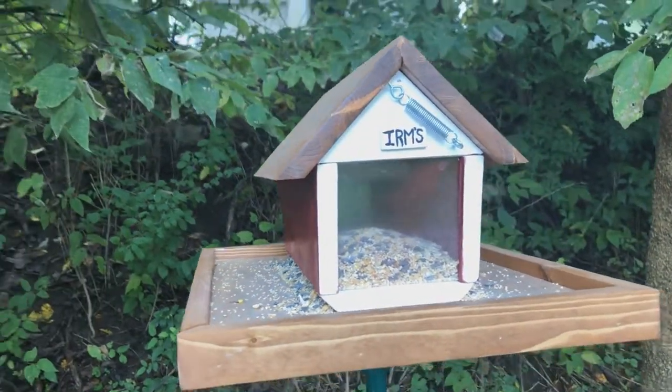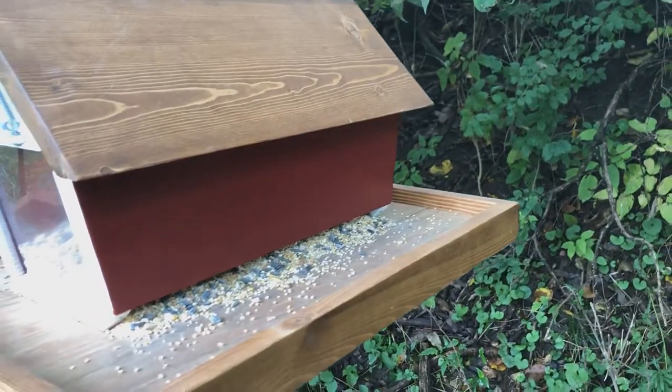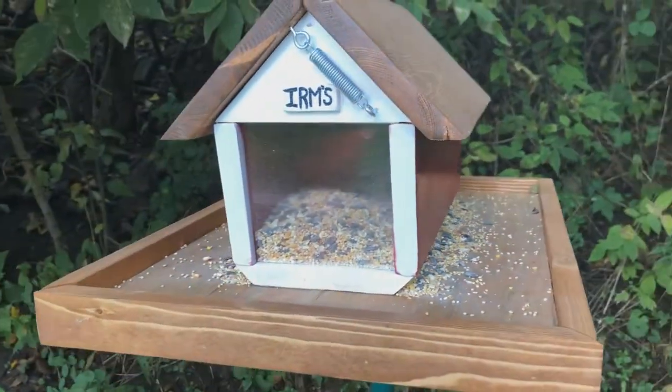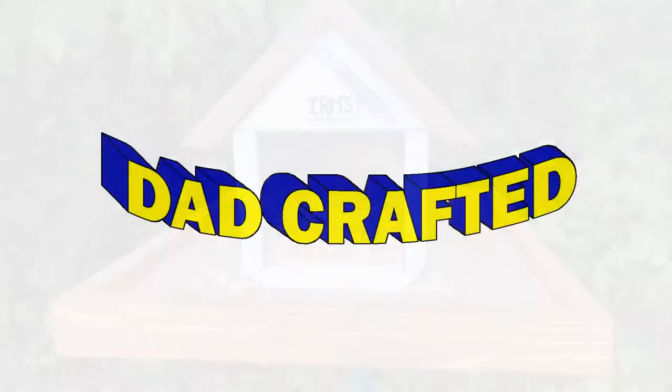Grandma's got her covered bridge bird feeder. She's happy. The birds are happy. The squirrels are happy. Thanks for watching, you guys — we'll see you next time.